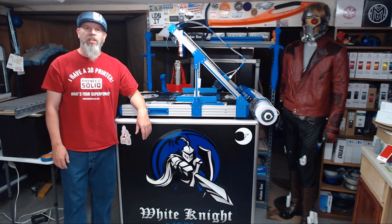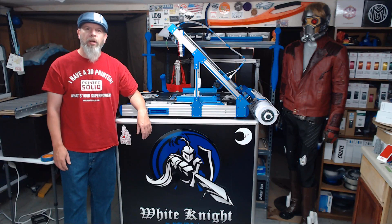Hi everybody and welcome to NAC 3D Designs. Before we get started, I wanted to make a quick announcement that since Printed Solid has decided to produce the White Knight Belt printer, I've gone ahead and joined their affiliate program.